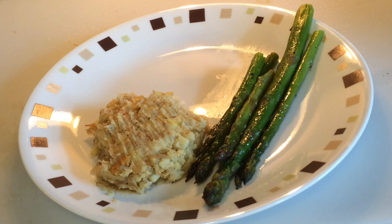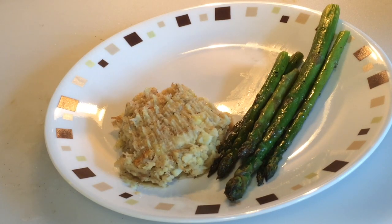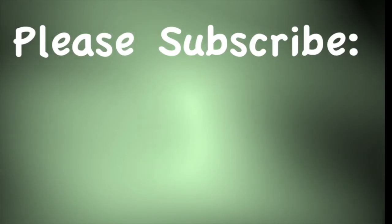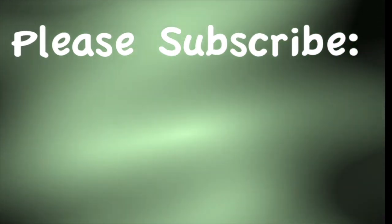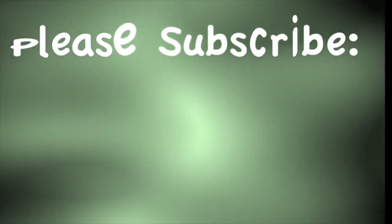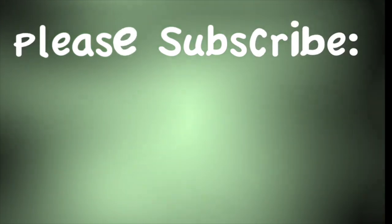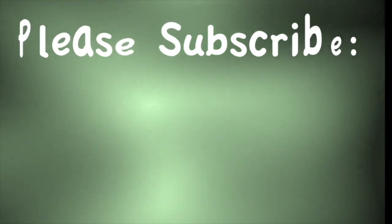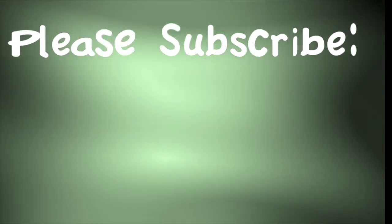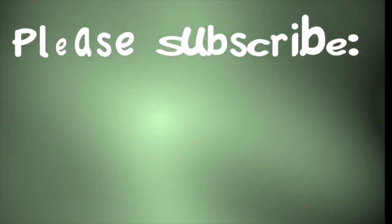I believe this asparagus with parsnip horseradish mash accompanies almost any meat, whether you have a prime rib or salmon. The flavor combinations work very well with those meats. So give it a try. We'll see you in the next one.